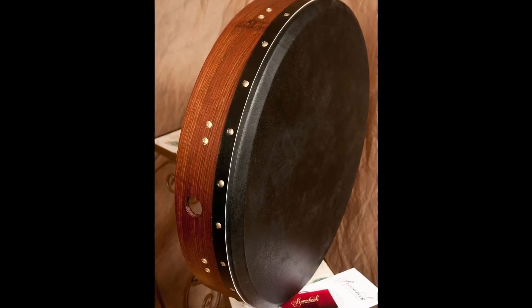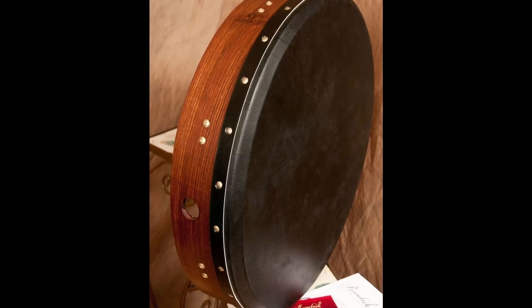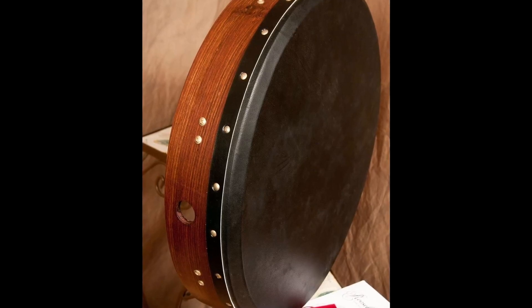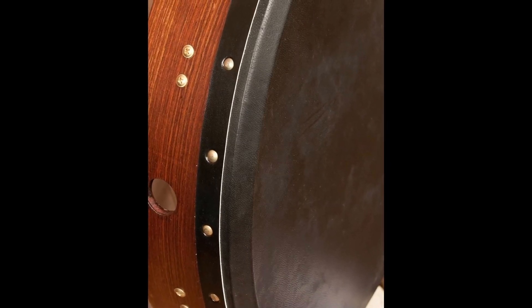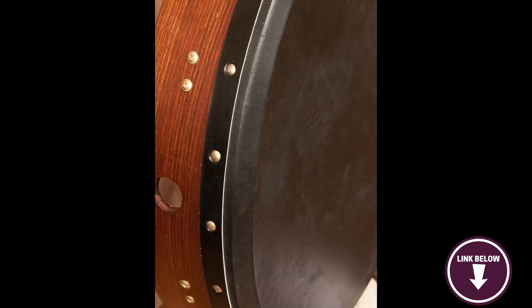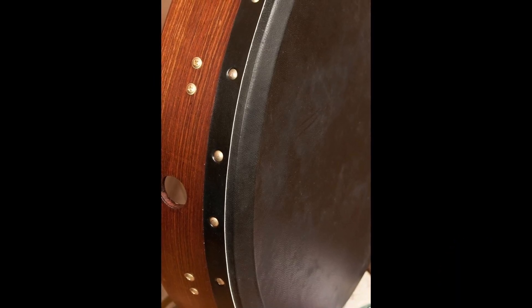The tuning mechanisms are also on the back, neatly hidden away so they aren't distracting. You can tune the Roosbeck Shisham Bodhrán using the included tuning wrench. Of course this drum comes with a wooden tipper that fits nicely in the hand. Something to know: some users dislike the black color of the goat skin. If you're looking for an excellent bodhrán that won't disappoint, the Roosbeck Shisham Bodhrán is a great choice.